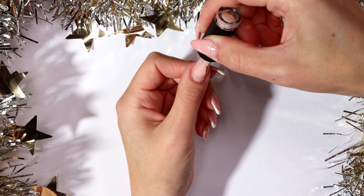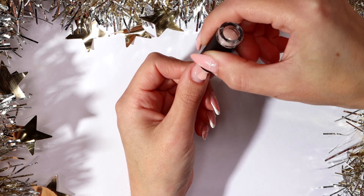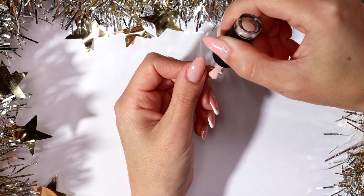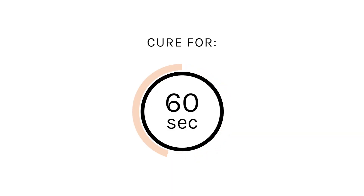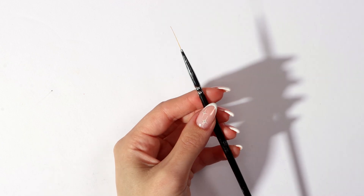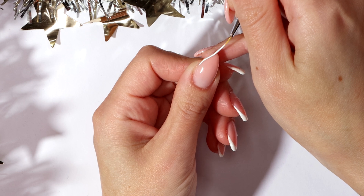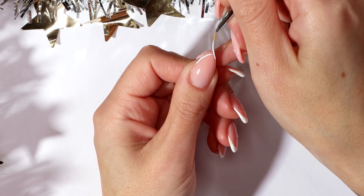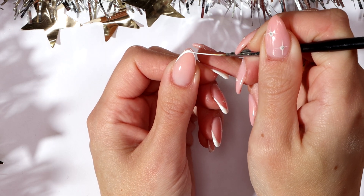Apply 2 thin coats of Spilt Milk, curing after each coat. Cure for 60 seconds. Using White Out and your thin nail art brush, paint a line starting at the cuticle, meeting in the centre and again on the other side. This will help create your fringe tip. Tidy your fringe tip where it's needed and fill it in.